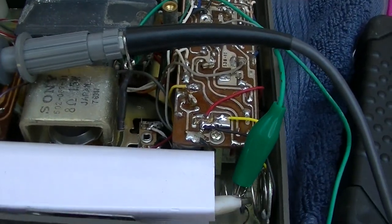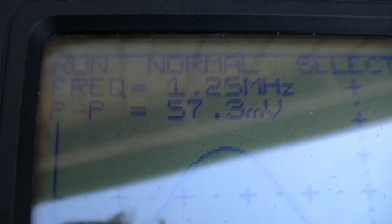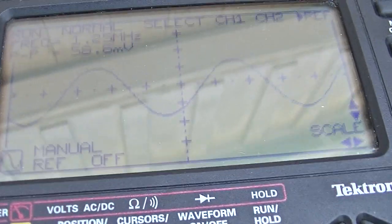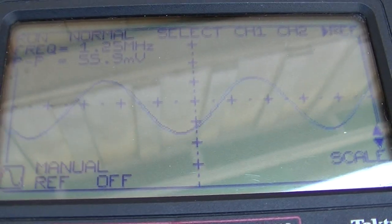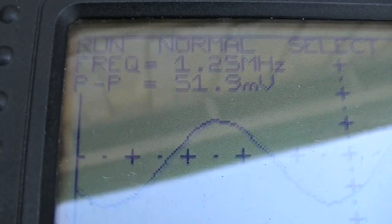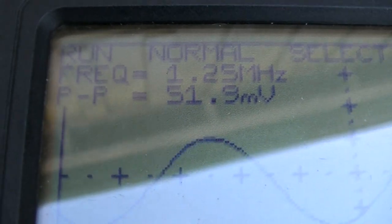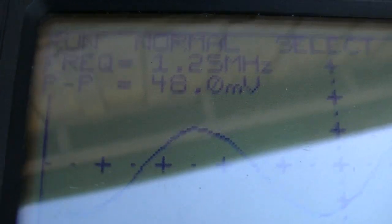What I'm going to do is spray it and see if the oscillator quits. The voltage is dropping. I'm going to push the DX button. The voltage keeps dropping — look at that.